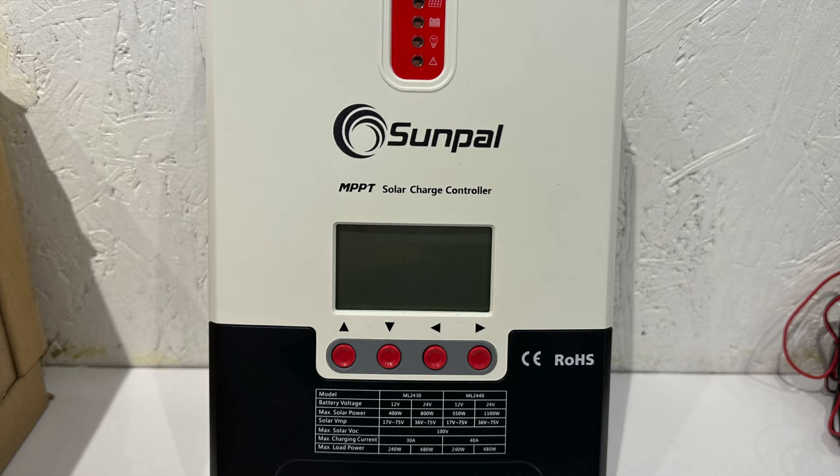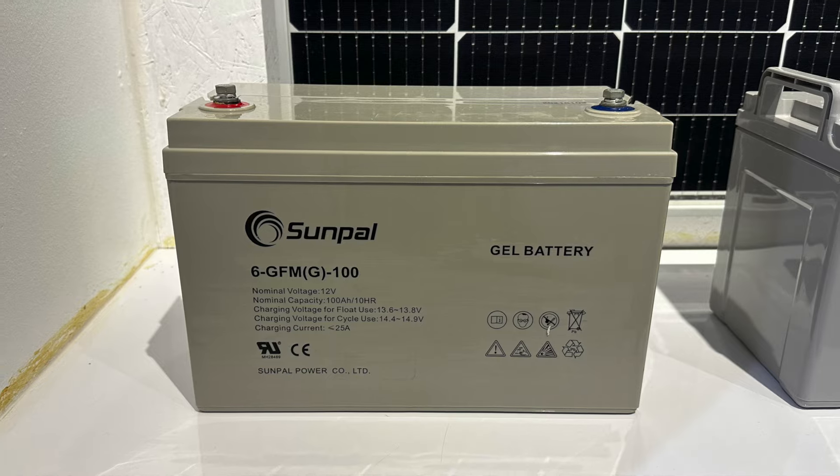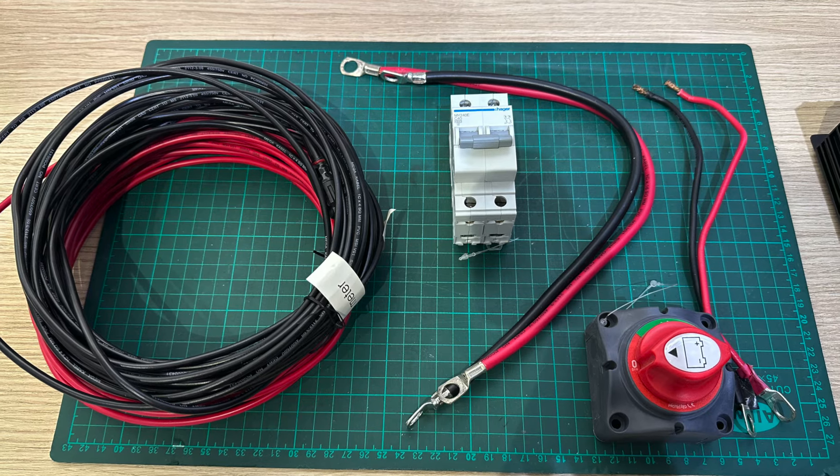Step 1: Gather the necessary equipment. You'll need a Sunpal solar controller, Sunpal solar panels, Sunpal batteries, a Sunpal inverter, and the appropriate cables and connectors.